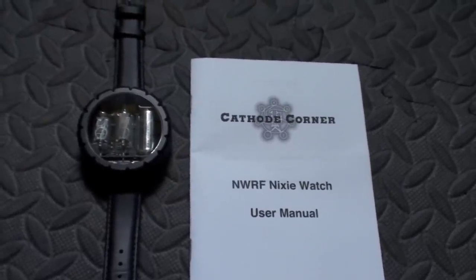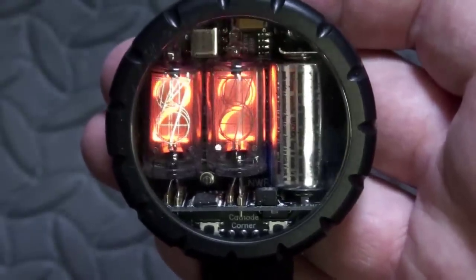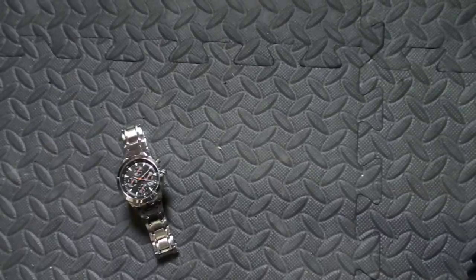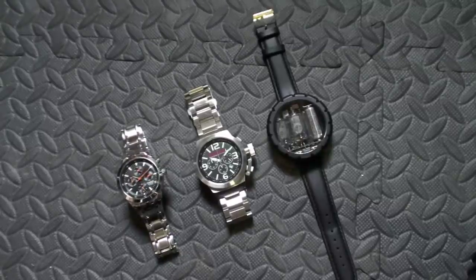And I bought one. Here it is. It holds two Nixie tubes behind the mineral glass, in an aluminium case. It's certainly not a watch for a dainty wrist. Here's my normal Casio, here's an oversized Metal Gear Solid watch, and here's the Nixie watch.